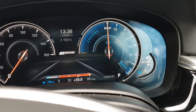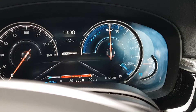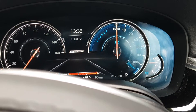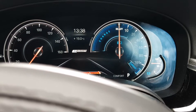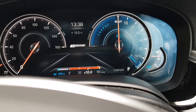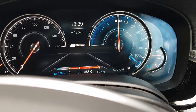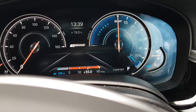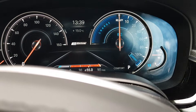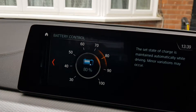A great use case: if you're doing a lot of motorway miles but want to go fully electric when you get into cities, and you don't have enough charge, just switch Battery Control on. While you're on the motorway, it will charge up to whatever percentage you've specified — whether that's 100 percent or something lower. Then when you get into a city or town, you can switch over to electric. Pretty cool — that's Battery Control.